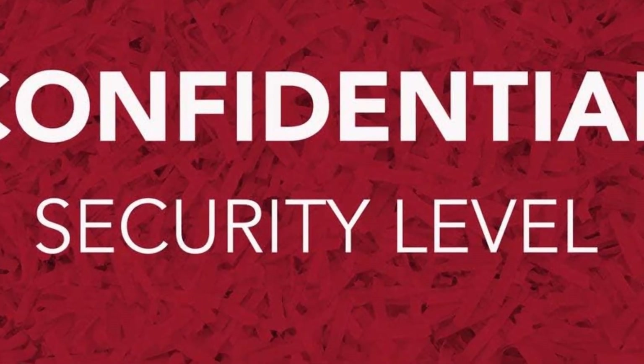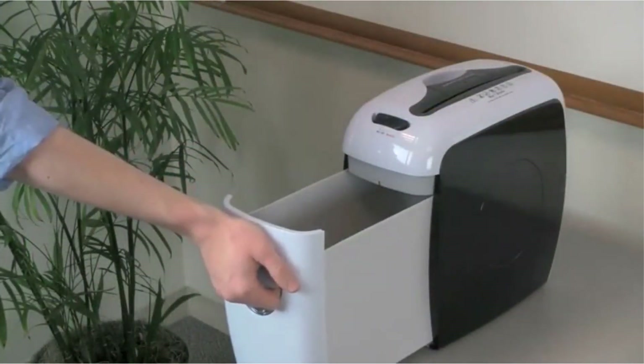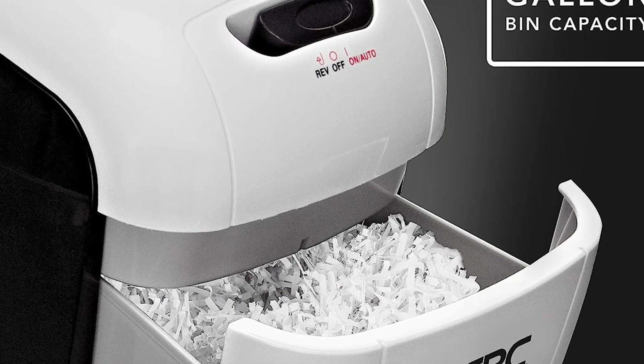This is due to the fact that a cross-cut shredder cannot handle the size of the individual paper shreds — Swingline refers to this model as a super cross-cut shredder as a result. The shreds measured a typical size of 0.9 by 0.16 inches.